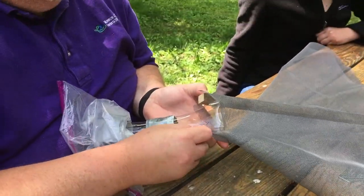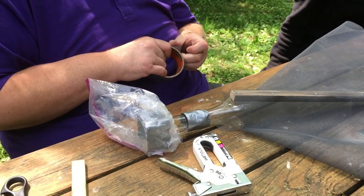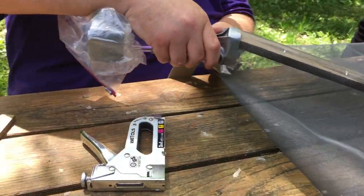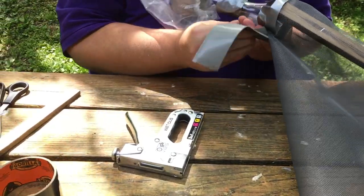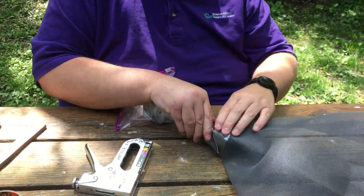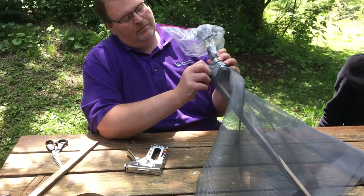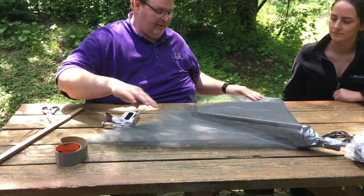Slide that right on in there. Then take your duct tape — you want to make sure that you get the screen material and you get the plastic, and make sure there are no gaps where the screen meets the plastic because this is a funnel and you don't want the spotted lanternflies to be able to get out. It doesn't have to be pretty because all you're doing is trapping spotted lanternflies and they don't care what it looks like.